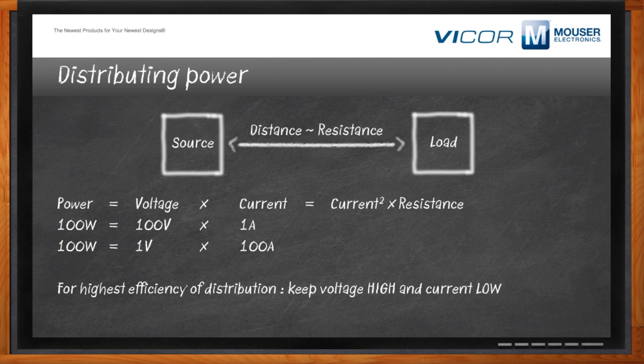We're going to talk about how we can make that happen with the BCM. Now, considering efficiency and density, which are super important here, how do these different solutions compare?